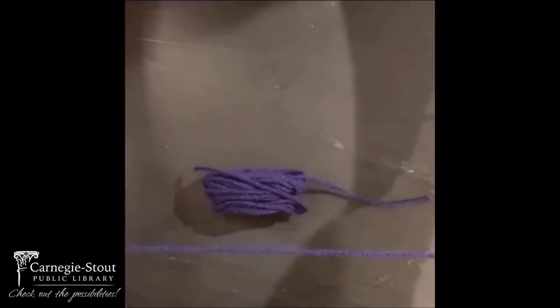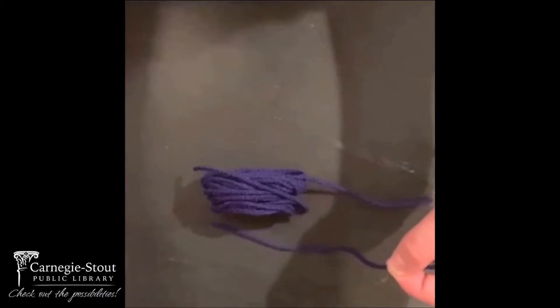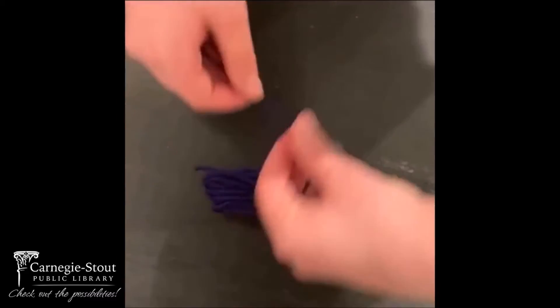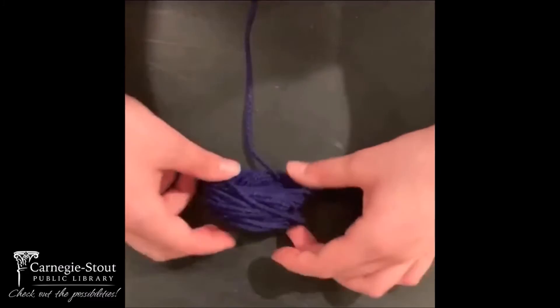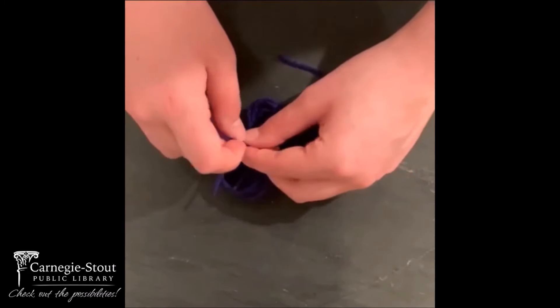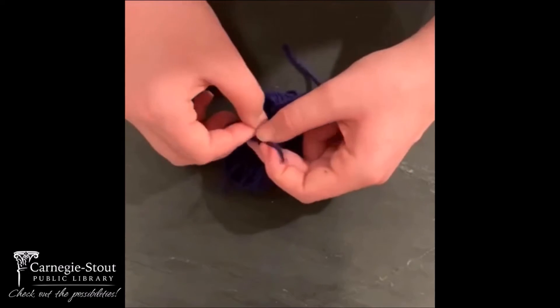Then you're going to take about six inches of yarn or another string and wrap it around the other yarn. You're going to tie it tightly or knot it, so the string does not come apart.